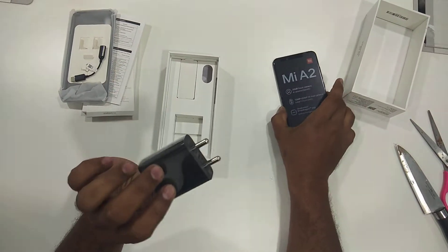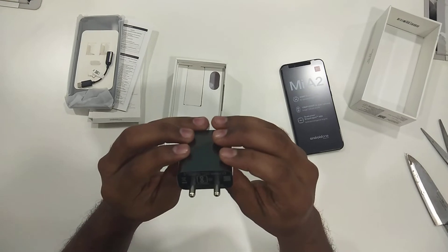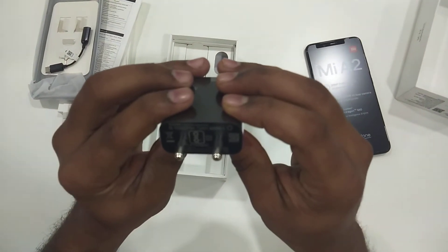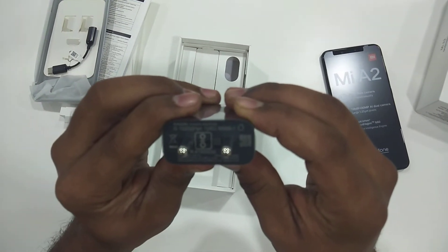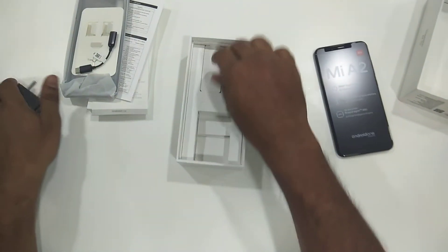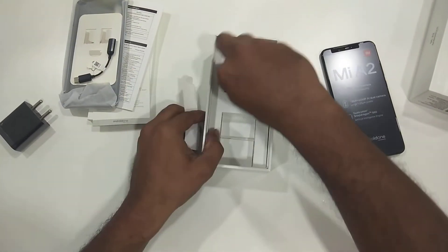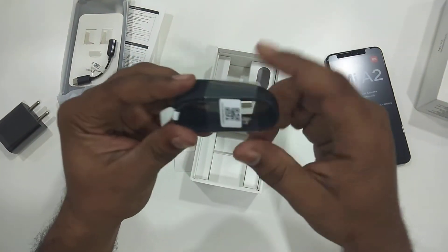We have the phone here and a mobile charger — this is so beautiful. I think it's a fast charging charger, and we have a cable here to connect with the charger.